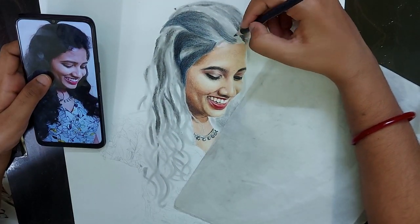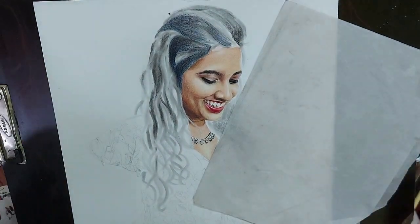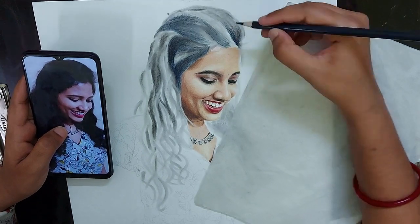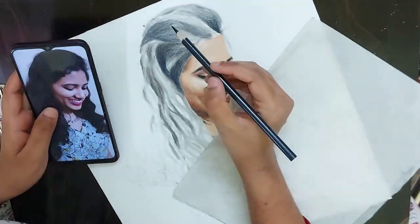Once you are done with the accurate sketch, then differentiate between the shadows and highlights. Wherever the shadows are, you better mark them with some dark colored pencil.